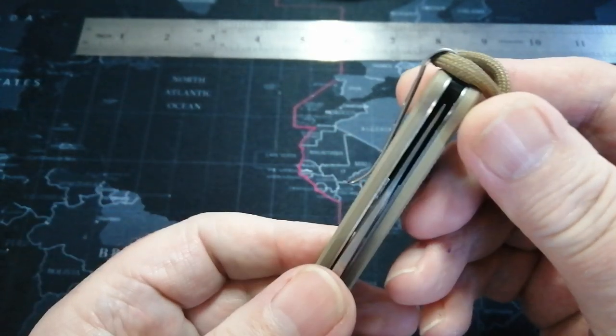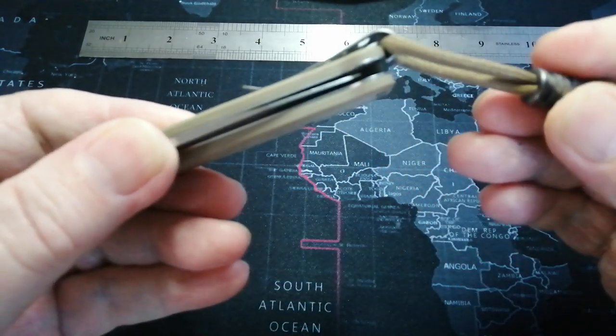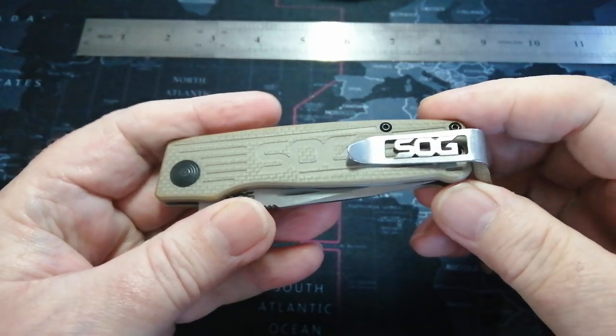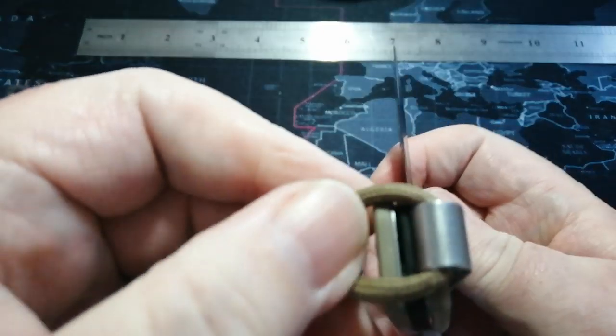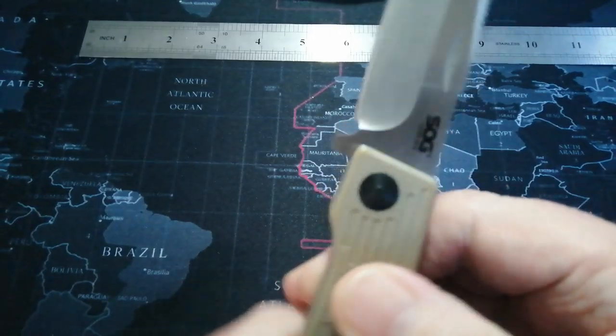G10 scales, lovely deep pocket carry clip. Slick Slicers has this lovely little lanyard here which I quite like. Great pocket clip — I know people don't like all this but it doesn't bother me in the slightest. It's got a nail nick on either side, which makes it nice and ambidextrous. This actually swaps over — there's a hole on the other side, you can switch this over, which is smashing.